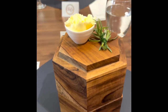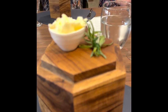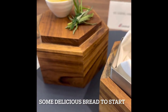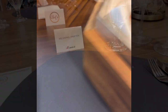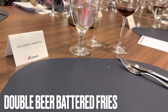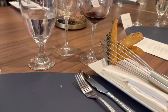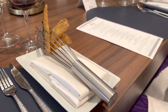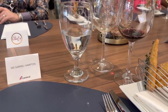We have the bread and butter for tonight. Carefully lift up the top part of the wooden box and place it on the side. We have the bread and butter.